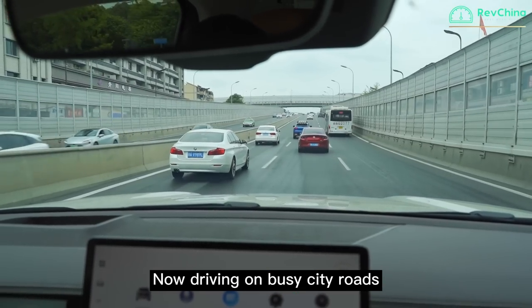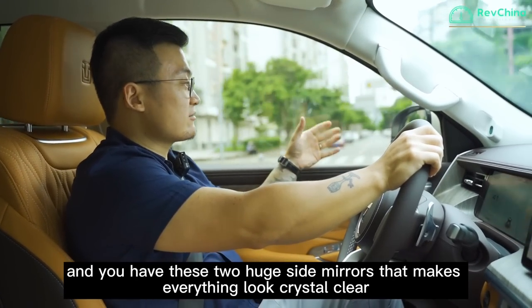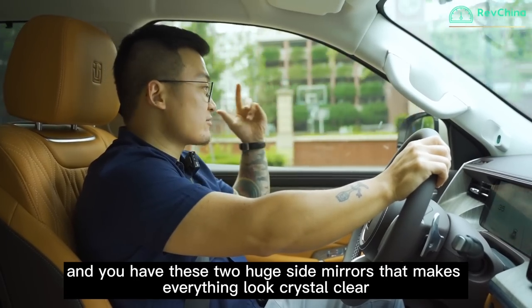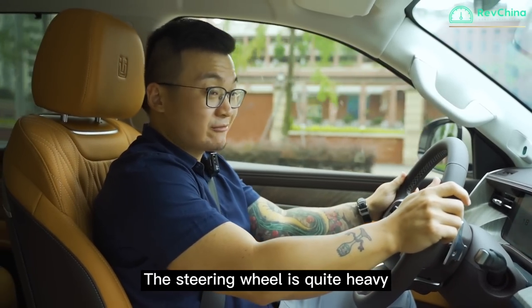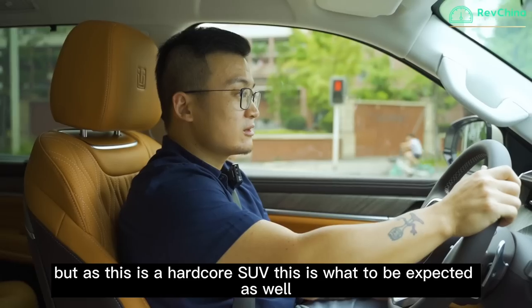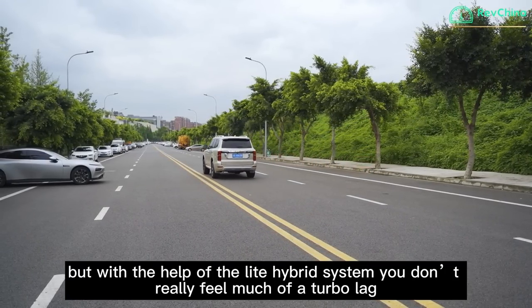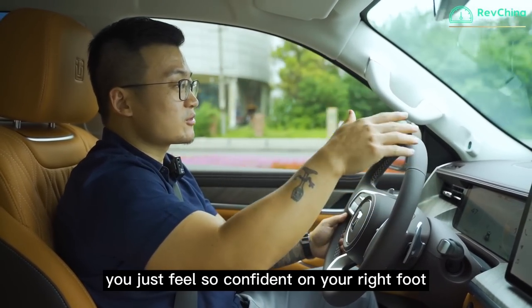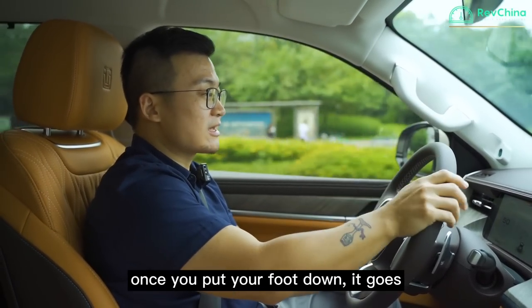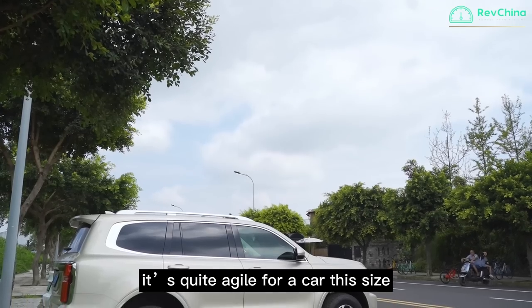I'm currently driving on a busy city road. The driving position is very comfortable, and the viewing angle is lovely. You have two huge side mirrors that make everything crystal clear so you know what's coming. The steering wheel is quite heavy, but as this is a hardcore SUV, that's to be expected. This is a turbocharged V6, but with the help of the 48-volt mild hybrid system, you don't really feel much turbo lag. From 1,500 RPM the power just keeps giving, and you feel so confident. This car weighs two and a half tons, but on the road you don't really feel that weight — it's quite agile for a car of this size.